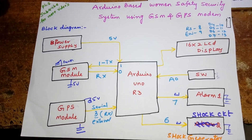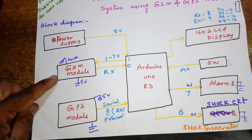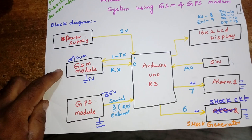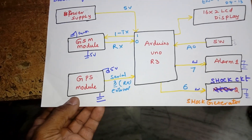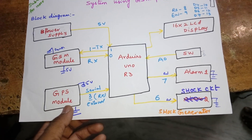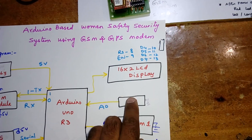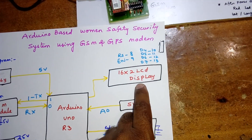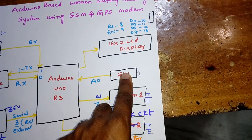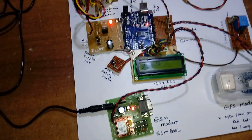For the hardware, we are using an Arduino Uno R3 board. For communication we use a GSM module SIM800L, which works with 2G or 3G SIM cards from Idea, Airtel, Vodafone, and BSNL. For positioning, we use a GPS modem — a 65-channel GPS module — to get the exact latitude and longitude. We also use a 16x2 LCD character display to show the ongoing process, a switch button for the user to press when in trouble, and an alarm.